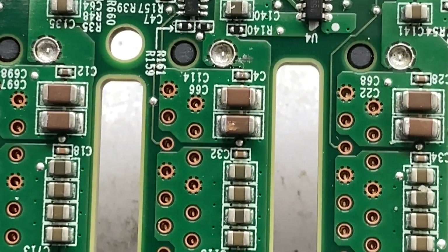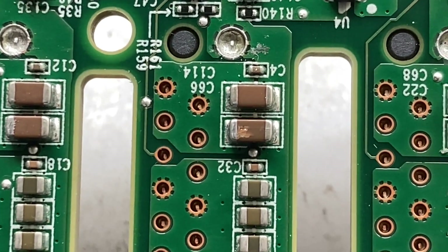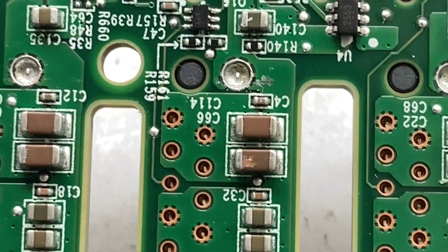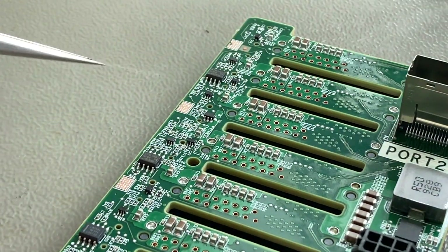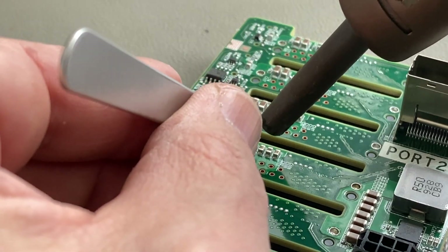If we look a little bit closer, we can also see the capacitor is physically damaged — it has a crack. So it's time to take out the hot air gun and remove that faulty capacitor.